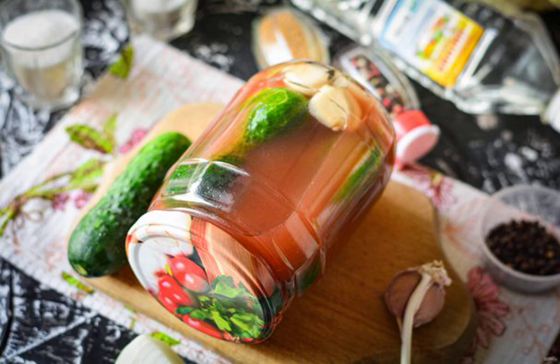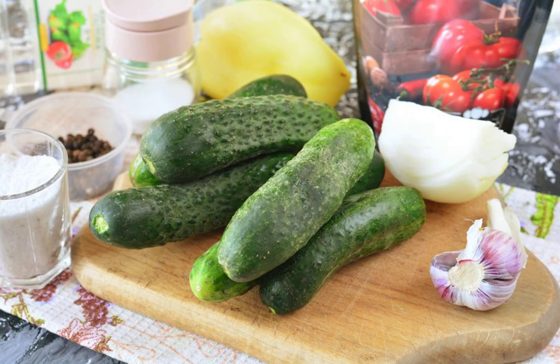Pickled cucumbers with ketchup for the winter are spicy and delicious. They are ideally stored anywhere, even in an apartment. Prepare all the ingredients.